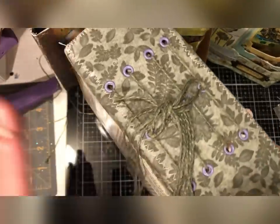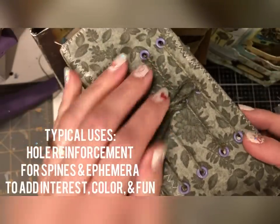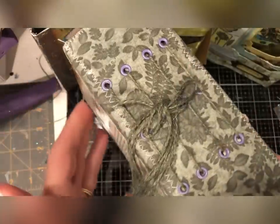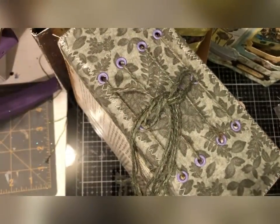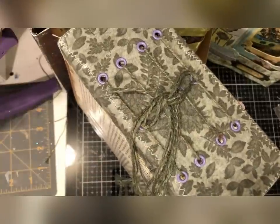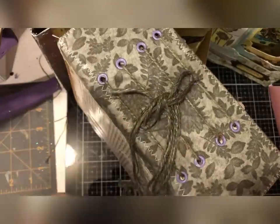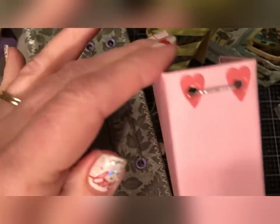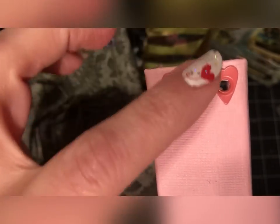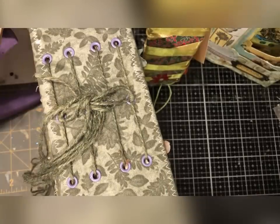Some of the most common ways that eyelets are used is on the spines to sew in your signatures. I like to use eyelets on the spines of my journals because they really reinforce the holes in your spine and they make it more colorful and fun. You can see here this one is purple, so it's adding to the color and interest of the spine while providing reinforcement. I've also used some shaped eyelets — little hearts — so this is going to be a baby book. How cute is that, just to add decoration and interest to the spine!